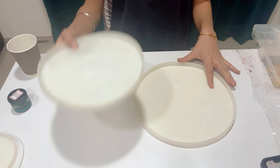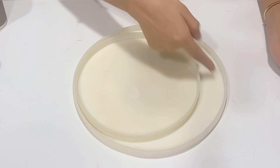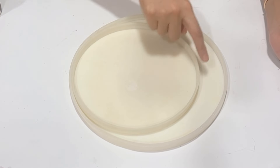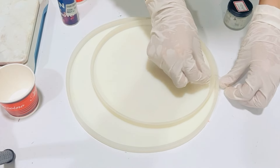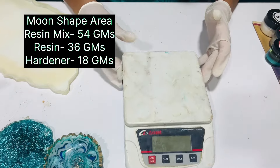Now let's get started. To achieve the desired moon shape, we would place both molds like this. The idea is very simple - we would be pouring resin only in this area of the bigger mold, and the smaller mold would not allow the resin to come into this area, so automatically a moon shape would be achieved. I'm applying cello tape here just in case.